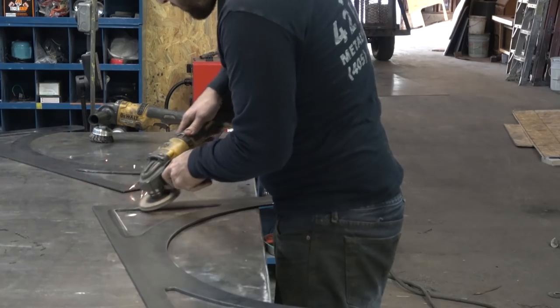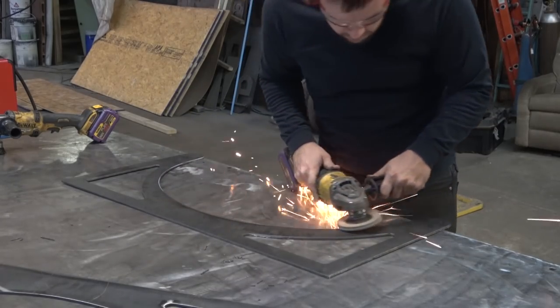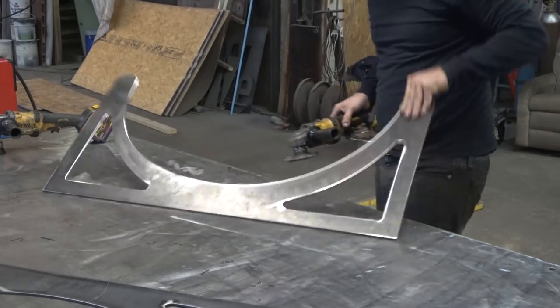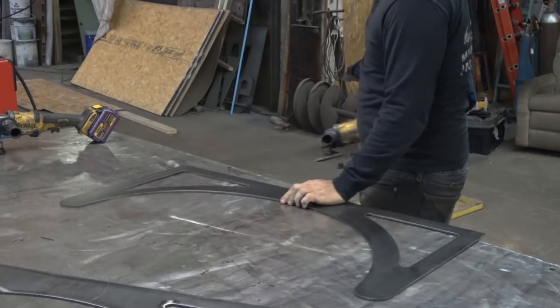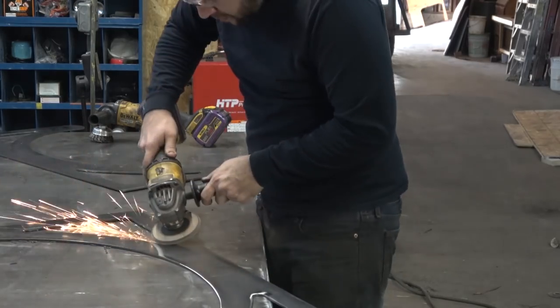Then we're over to the flap disc, and you'll see that by changing the angle I'm holding the tool at continuously as I move around curves, I'm always attacking the cut at the same angle from the disc — always leading into it with like that 20-ish degree angle.